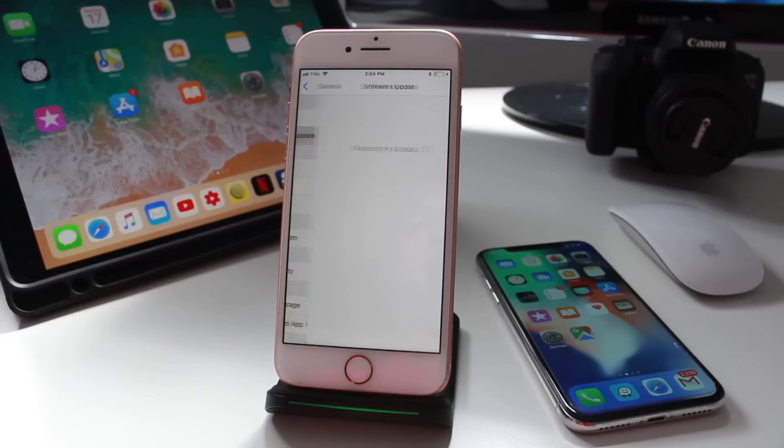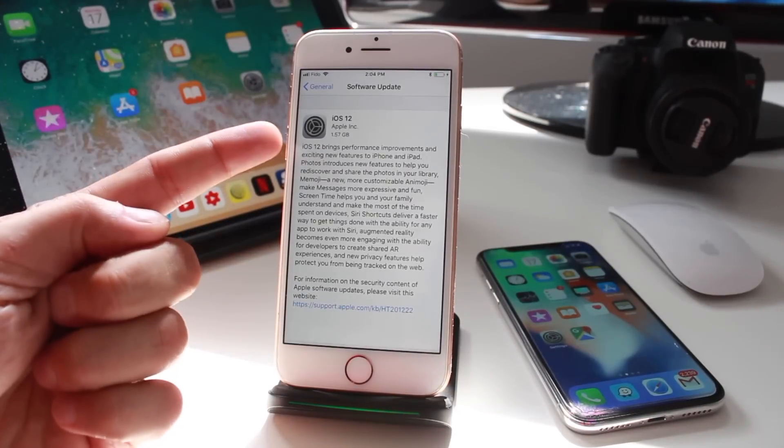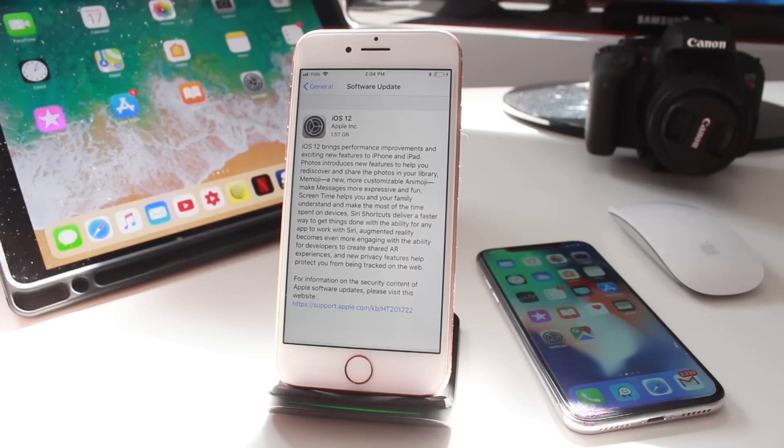You can see there's a badge beside it telling us there's an update available. This may take a second depending on your internet speeds to check for the update. And there it is — iOS 12 popped up. You can see it's 1.57 gigabytes; it was actually 1.65 gigabytes on my iPhone 10. I strongly recommend freeing up at least 2 to 3 gigabytes of space just to be on the safe side.